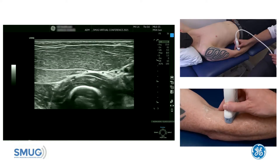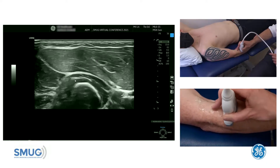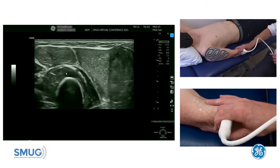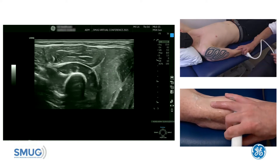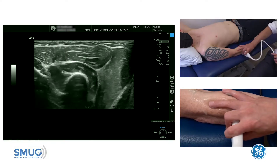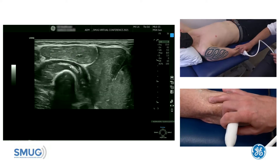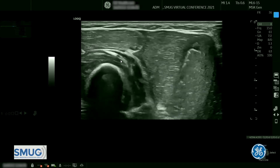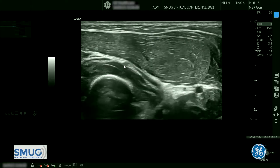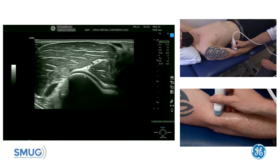You can actually see in this case it does get a little bit thicker just as it goes through the arcade of Frohse. As we go more distal, it's really important to follow it all the way down — we can see it between the two heads of supinator, the deep and the superficial heads. We must follow it all the way down until it comes out the other side, and you can see there is a site of entrapment. Following it back up proximally, look for any atrophy in the deep and superficial heads, concentrating around that arcade of Frohse.